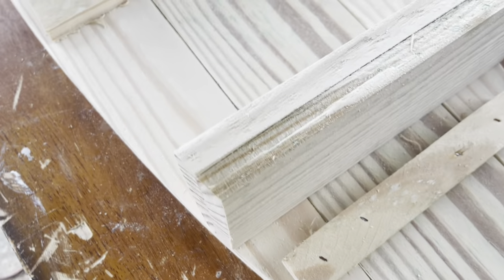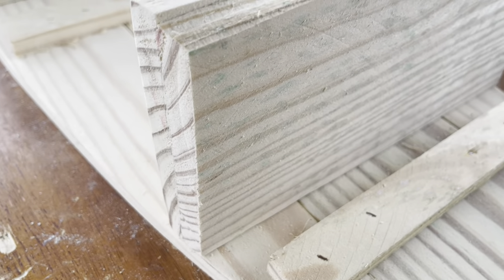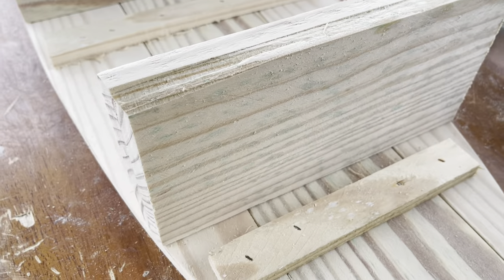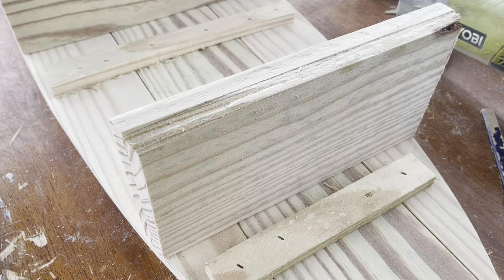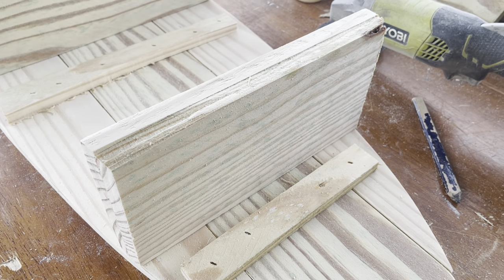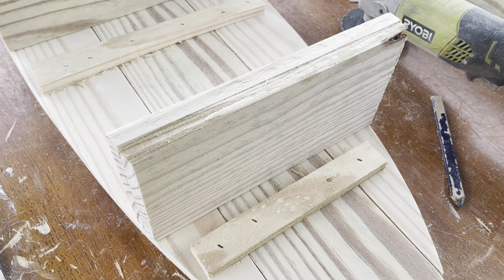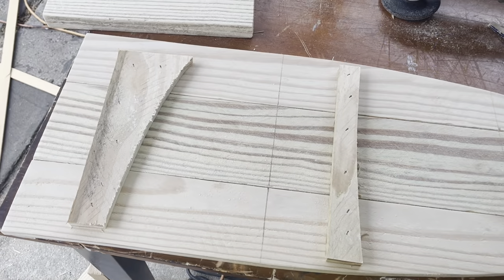Now I have my bevel on and you can see it lines up pretty well on both sides. I'm going to refine it just a touch with the orbital sander. I thought it was only a degree or two but it actually worked out to be about 10 degrees that I ultimately took off. I'll refine it a bit once it's installed with the orbital sander, but that gets us pretty close. Now let's go ahead and work on attaching our shelves.